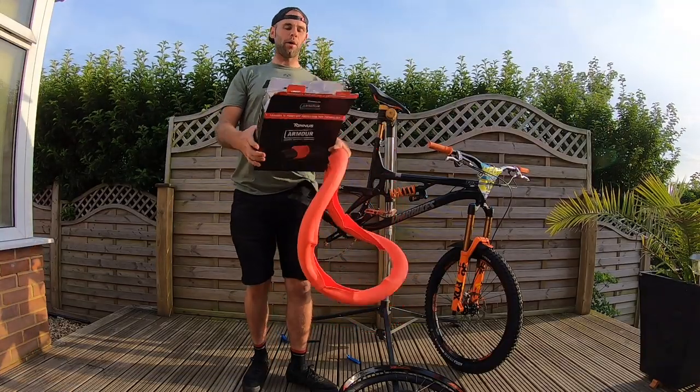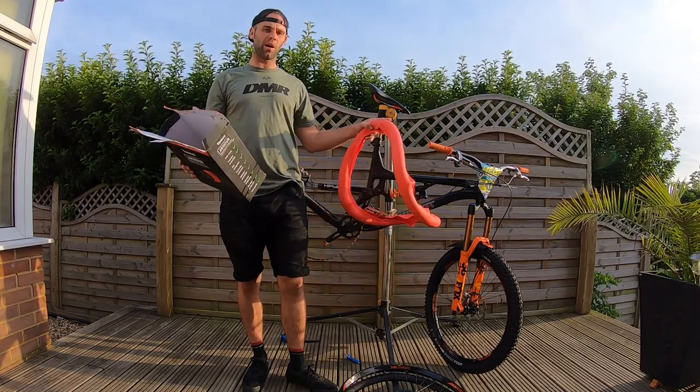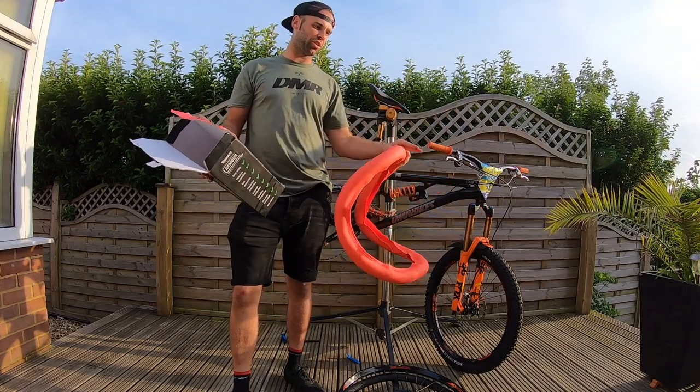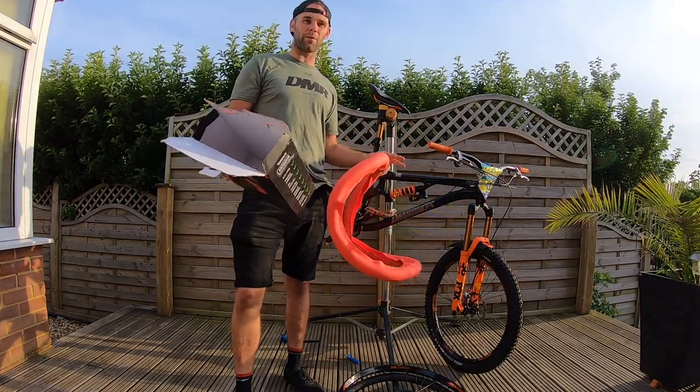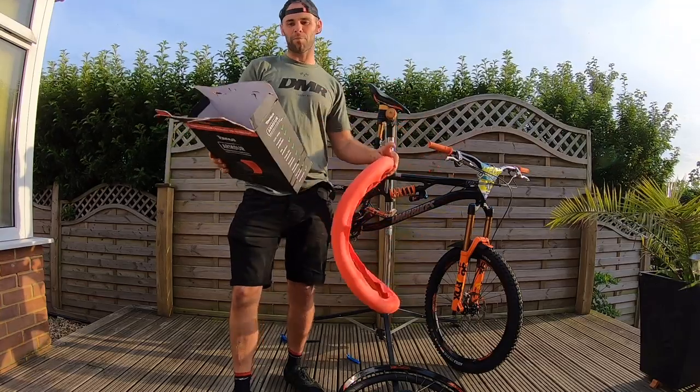Increased grip. Now, I'm not saying that tubeless doesn't give you any grip. But in the environment I've just been riding in, it allowed me to run lower pressures. If you're running tubeless, it just meant that you had to run slightly higher pressures. So I could run normal pressures — didn't have a problem at all.